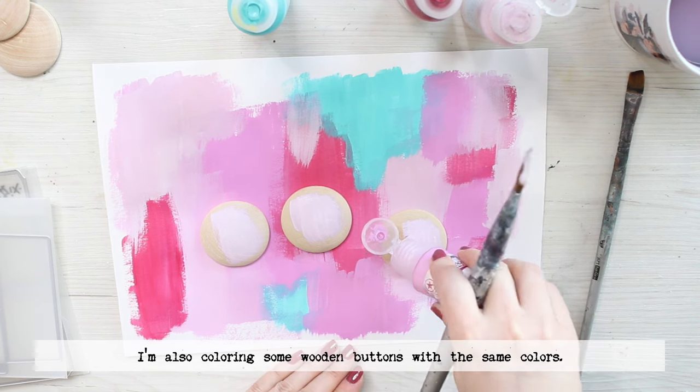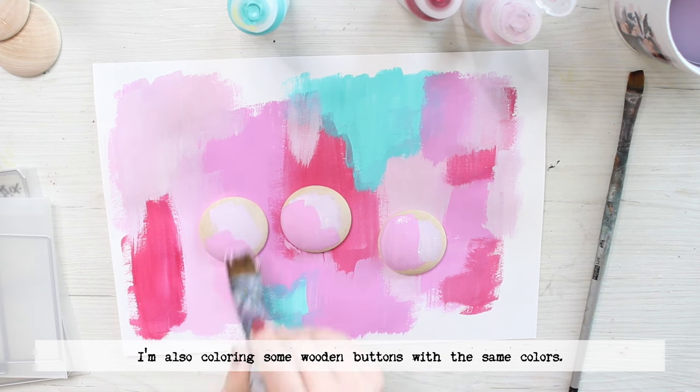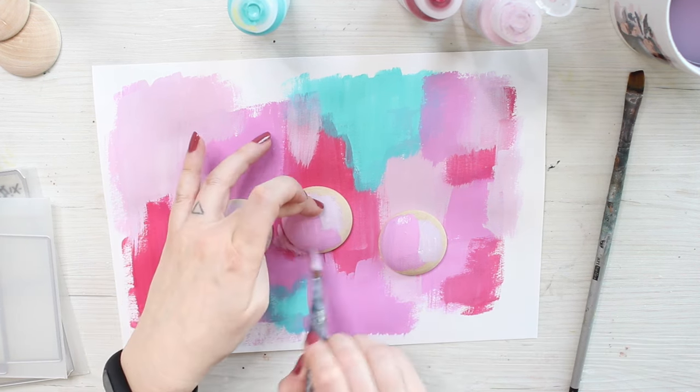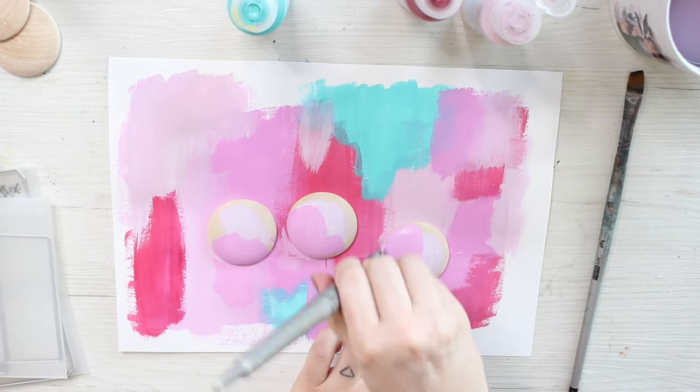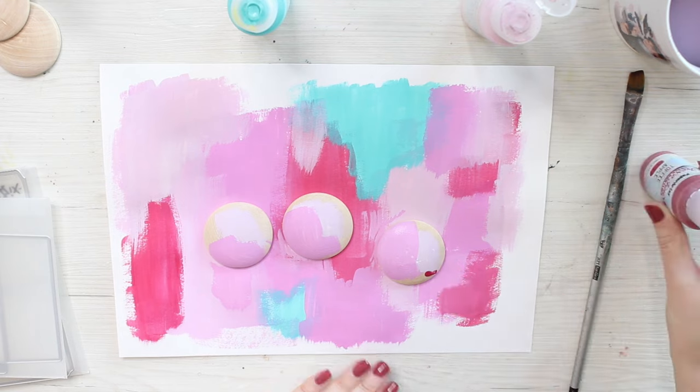I'm using a selection of pinks and red but also spiced up the selection with a teal color as well. I'm using a flat brush to just spread them to the bases.